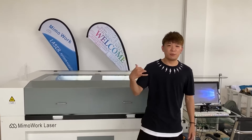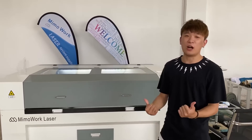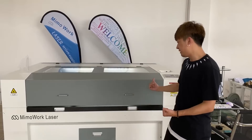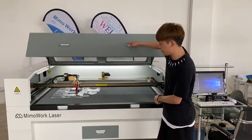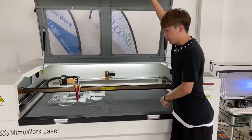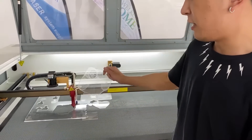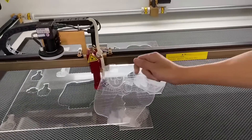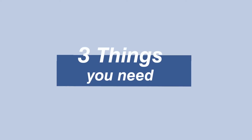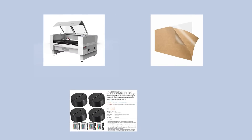Hello everyone, welcome to Mimowork. Today I'm going to show you our Mimowork laser and do some acrylic artwork. Let's have a look at our laser cutter — let's open it. Today we will engrave some artwork on the acrylic, and later in the video we will show you how to engrave and cut an acrylic panel to make an LED display. Let's do it! First of all, you need to have a laser cutter — best if it's from Mimowork!